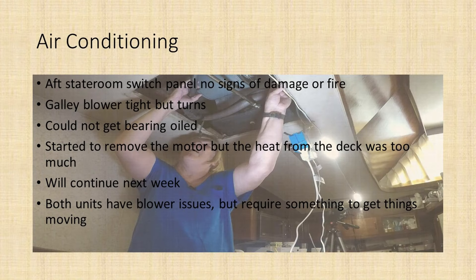Air conditioning, I'm having issues. The big one is tearing down the motor of the forward galley dining area unit. It's a big heavy duty, and it's tight. It turns, but it's tight, so I'm going to finish taking it down. I got part of it out, but it got too hot in there, so I need to fix that.